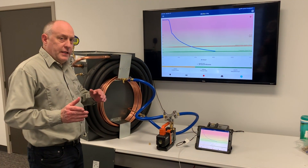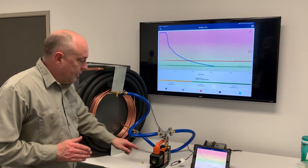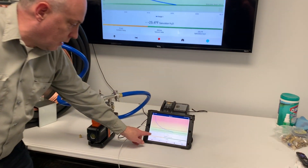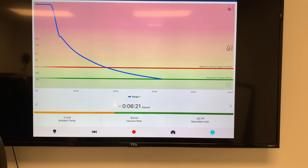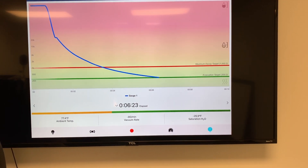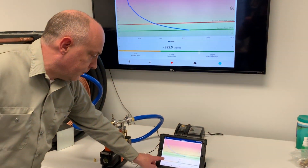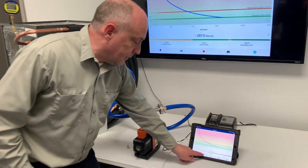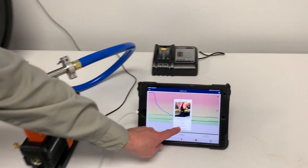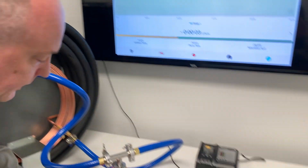We're approaching the 300 micron mark right now. You can see this thing is pulling down. I'll get a time on this so we can see when we're crossing that mark. We're about 6 minutes and 21 seconds in, and we're just about to cross the 300 micron mark — 292 microns. I'm going to go ahead and isolate the system off. I'll press isolate, start a leak decay test, isolate my two core tools, and kill the pump.